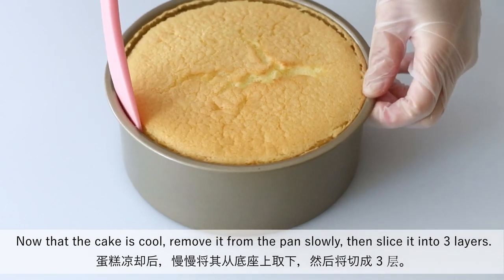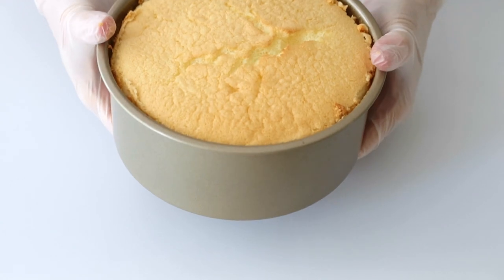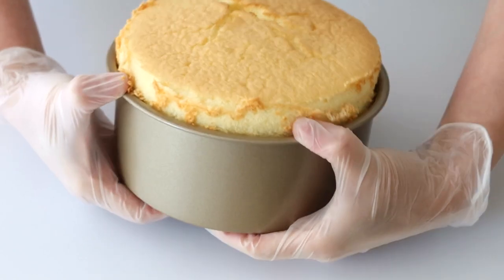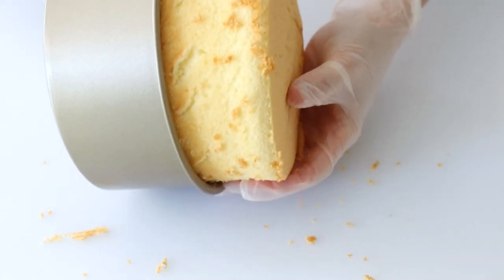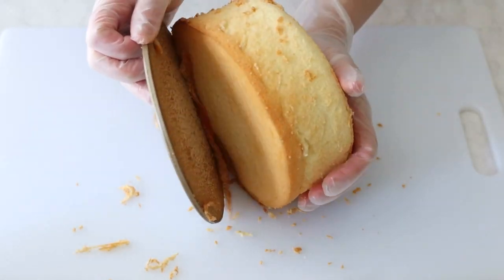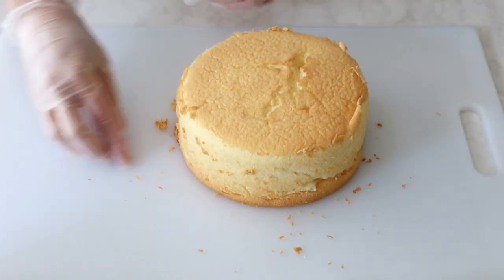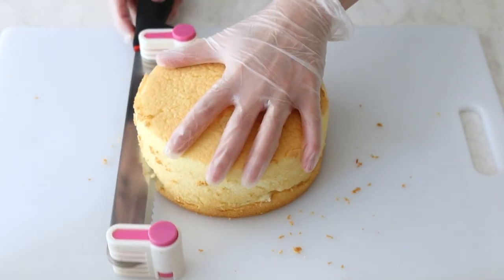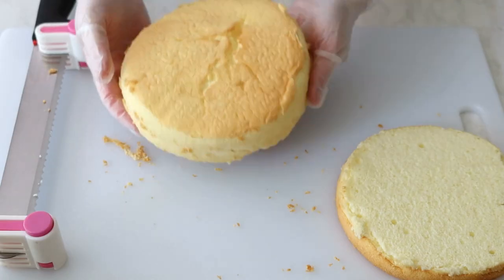Now that the cake is cool, remove it from the pan slowly, then slice it into three layers.